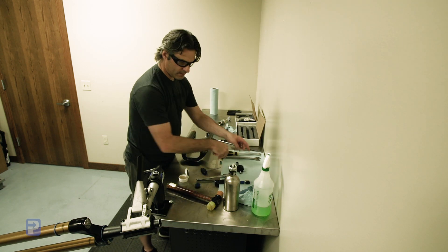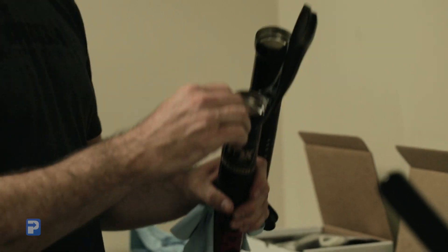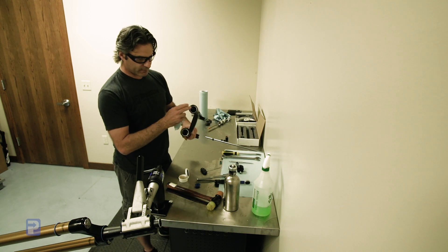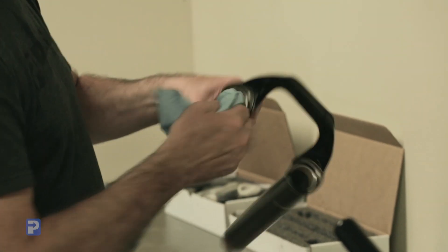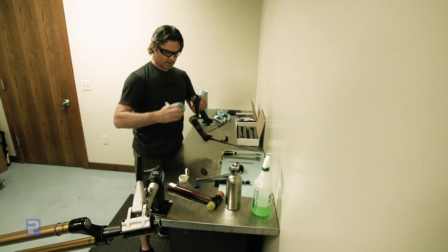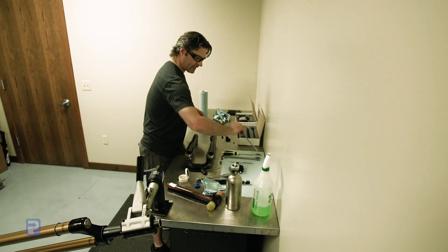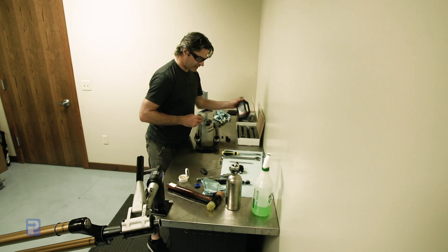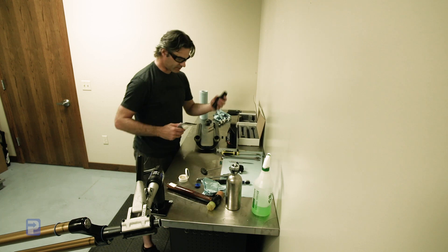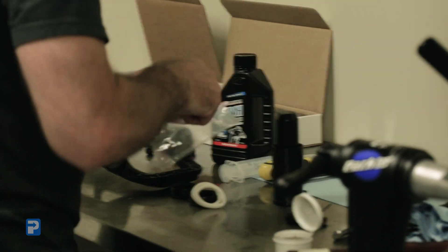We want to make sure we're doing a good job of cleaning out the lower legs, especially if your fork hasn't been serviced in a while. We always want to make sure we install the new seals with the seal gland completely clean and dry, and the seal surface clean and dry — we don't install our fork seals with any kind of lube. In our do-it-yourself kit, we've got a bottle of Maxima Plush lower leg fluid, our syringe, our seal driver, and a seal kit.